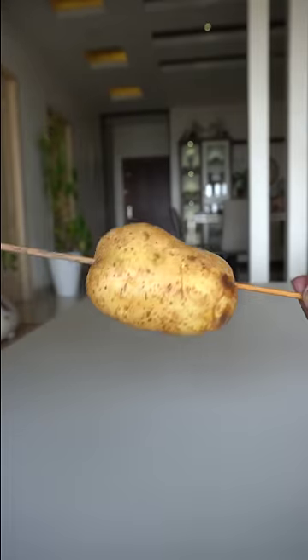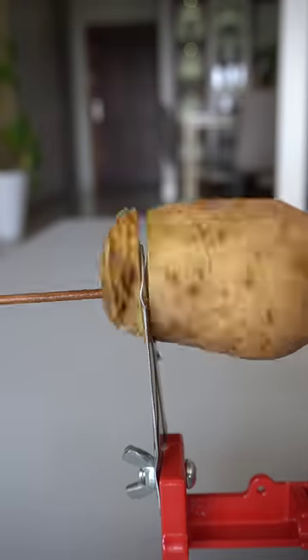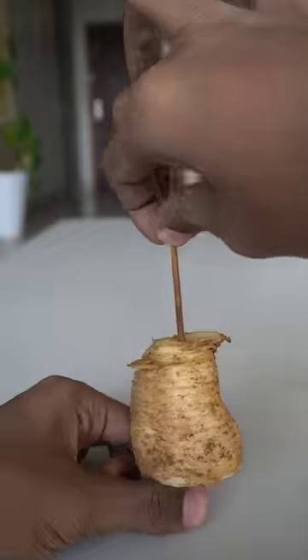Let's try a crispy and crunchy potato. I'm going to add a little bit of texture using a spiral slicer.